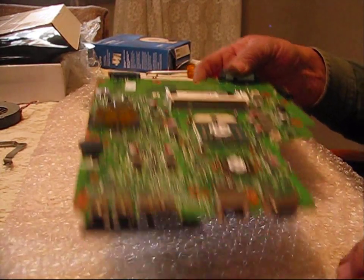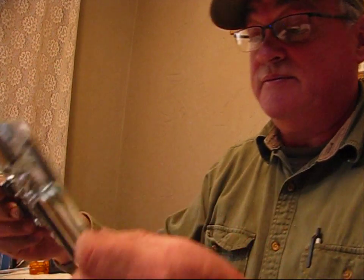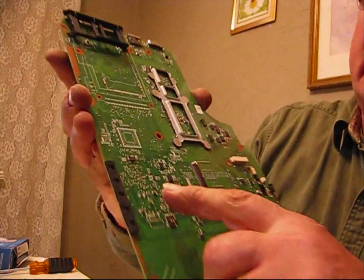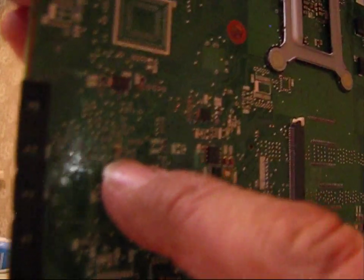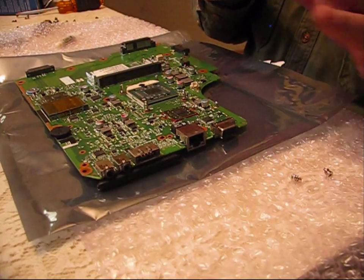I'm going to set this motherboard aside and then carefully take out my new motherboard and inspect it. What I'm looking for specifically is this component right here — it's a micro resistor. On some boards that blows, and that's what happened with my first board: that micro resistor blew, and that controls your audio. So this is intact. We're going to tilt the board the same way it was, and now replace the cooling system.